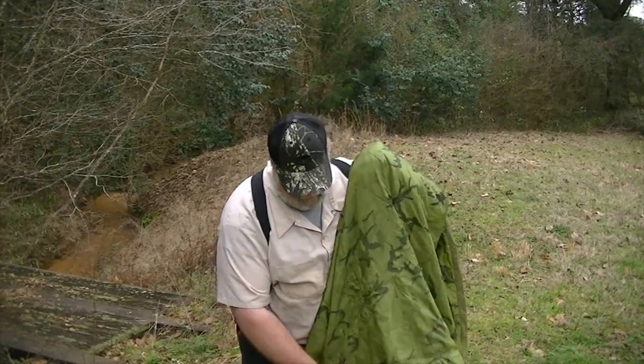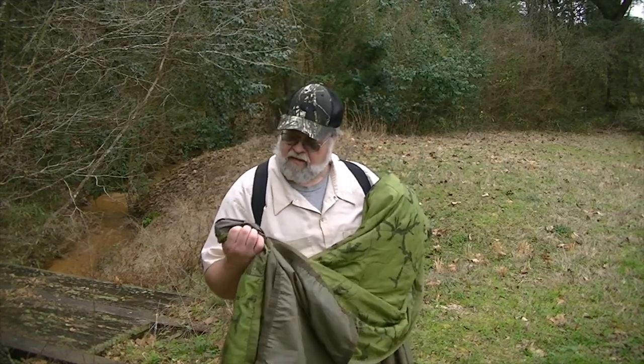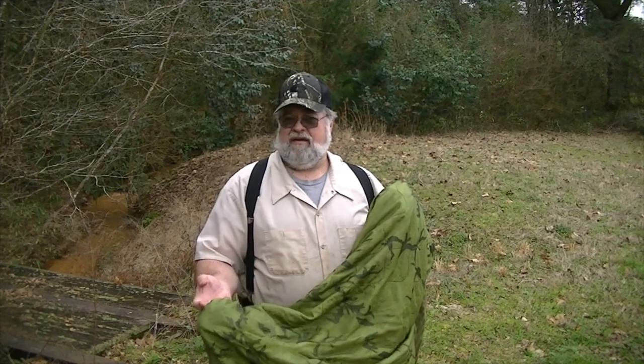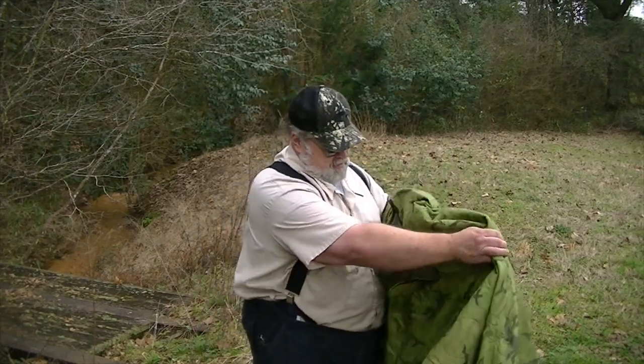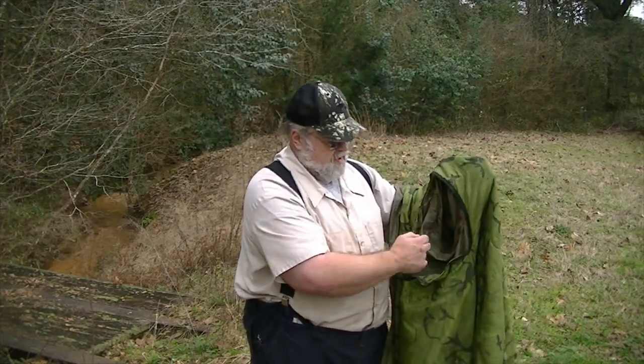This is that standard military poncho right there that I showed you when I did my kit, when I opened up my EDC bag, and this is just your standard issue Wooby. What I did was I made a modification and I cut a hole for my head right in the middle of it.